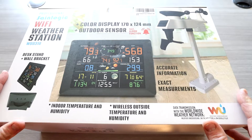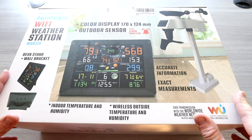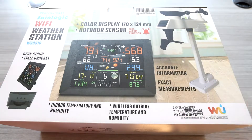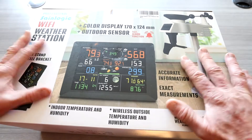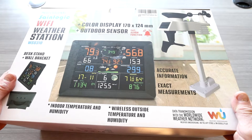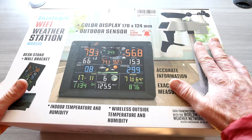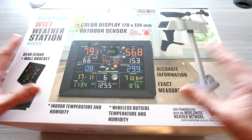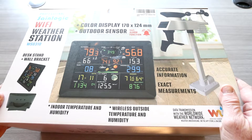If you have not watched my other video, I reviewed their previous model, and this one is Wi-Fi. Not only can you see it on the display, you also can download the app and view it over your mobile phone if you're at work wanting to check in and see what the weather's like back home. I've really enjoyed my other one — it's actually hanging up right now, but I will be replacing it with this one and giving my older model to my parents.